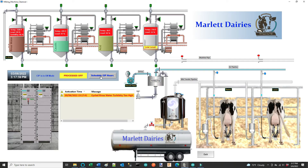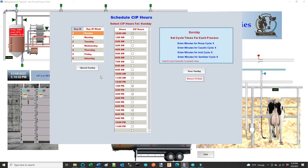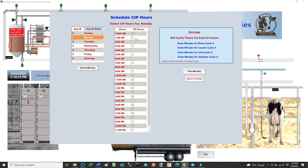If I hit the scheduled CIP hours, it brings up a pop-up box, as you can see in the left corner. This is all coming out of my database — the days and hours I've got scheduled for the process times. So I can come in here right now; it's Sunday. I can click 'Upload Monday' and it gives me everything I've got scheduled for Monday. These will run at the top of each hour, so I can uncheck 12 a.m. or 11 a.m. and edit the hours I want to run. Normally the dairy would run it maybe once or twice a day — I've got these checked just for test purposes.